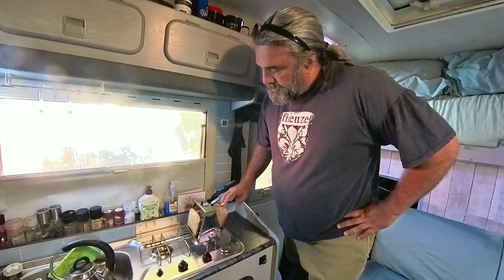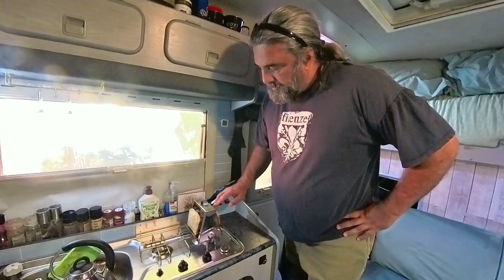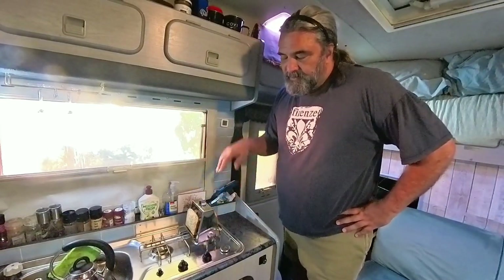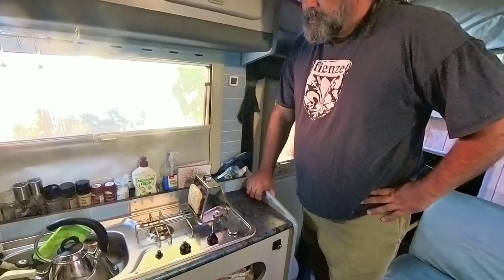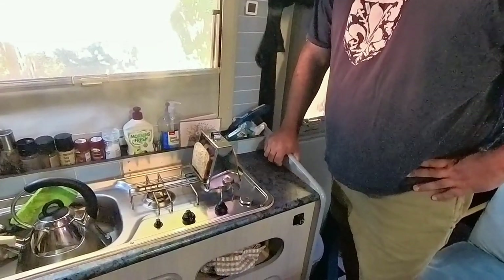Every once in a while just check to see how your bread is. You want the Dixon toaster to be central above the flame so it heats evenly on both sides. It's going to take a little while. Being a grain bread, I should hear the grains start popping.